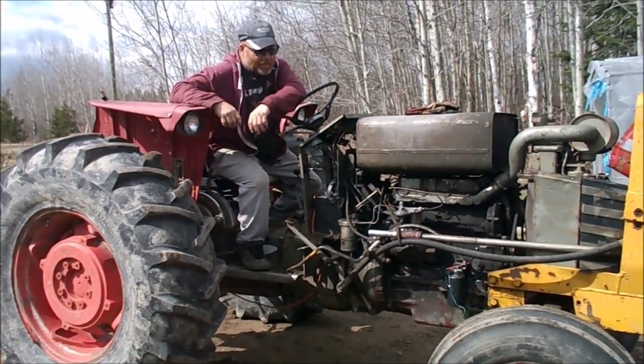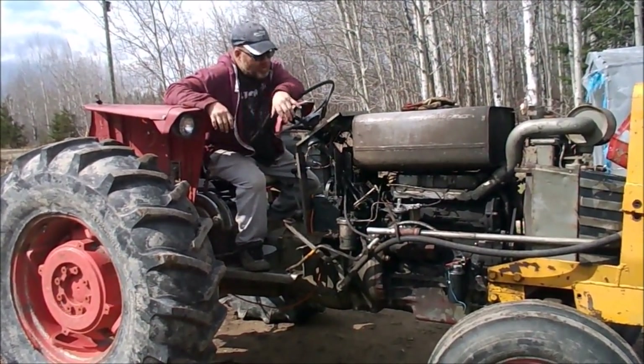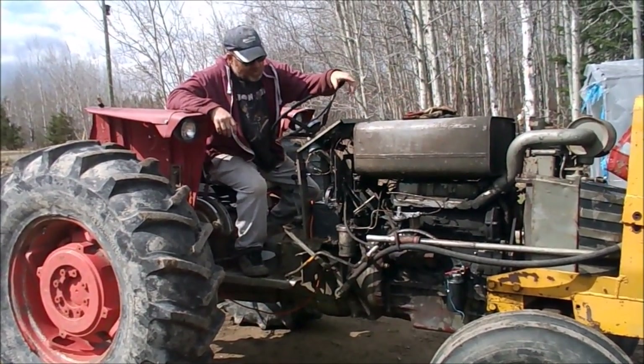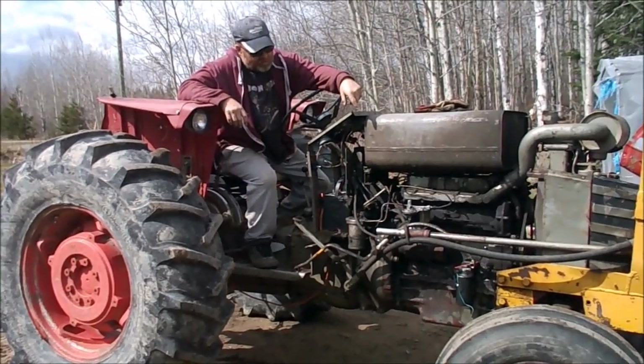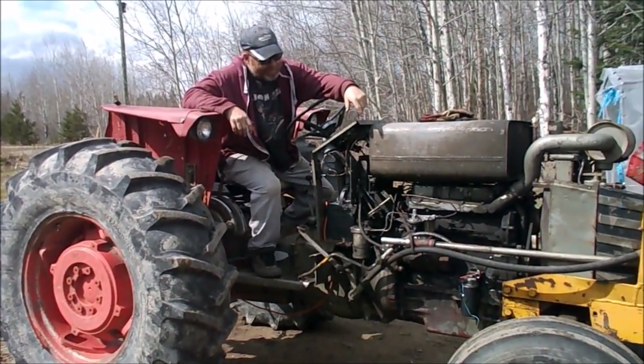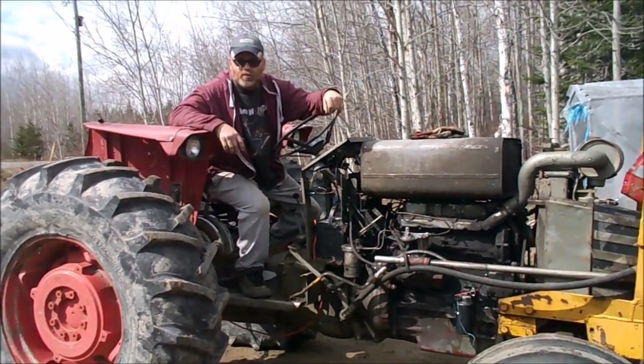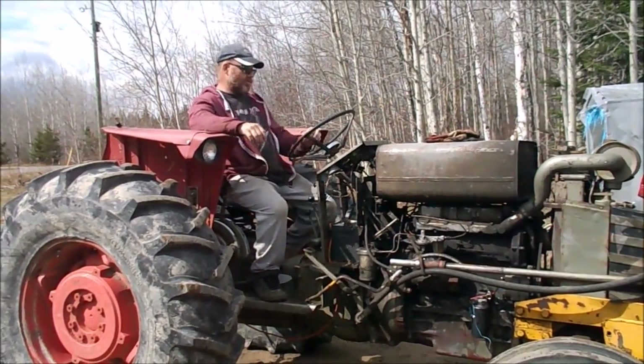No worries folks, it's all back together other than the loader. I'm going to bolt it up. The fuel tank isn't tight yet — it's loose — and the alternator is loose a little bit as well. And the loader still needs to go on. I want to put the hood back on it and fix the grill as well, and then I'll be all set to go again.